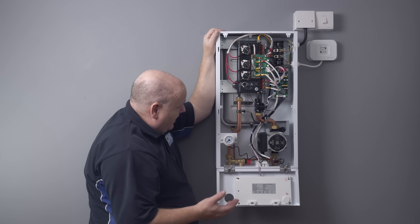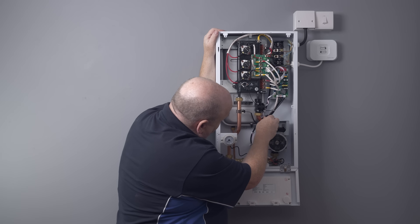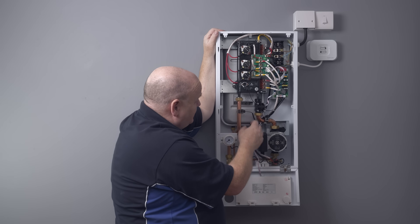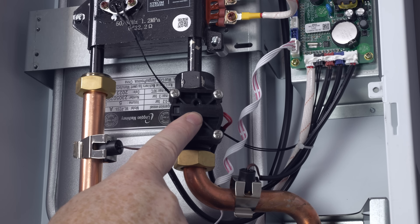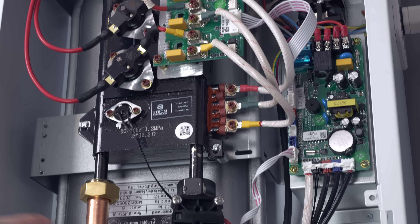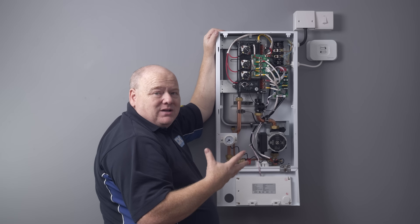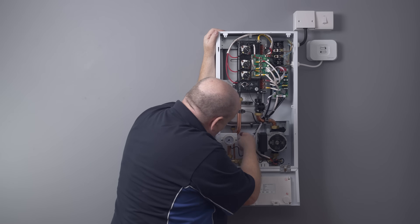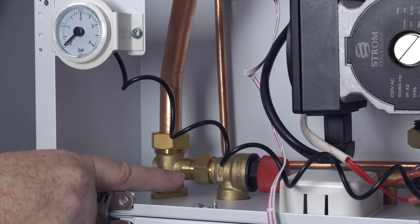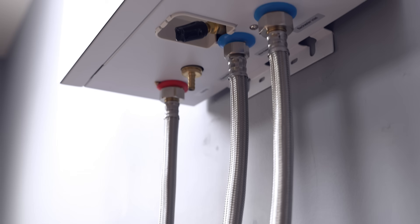We've got temperature sensors — these are clip-on temperature sensors, one on each side, so they're dry and you don't have to drain the boiler down to change them. We've also got a flow switch in this, which looks like it's going to be a paddle type. At the back we've got all the electrical components and an expansion vessel — that's a five litre expansion vessel, so if you're going on a bigger system you might need to fit a larger one. There's also a copper pipe coming off the expansion vessel and the PRV up there. All quite easy to work on.